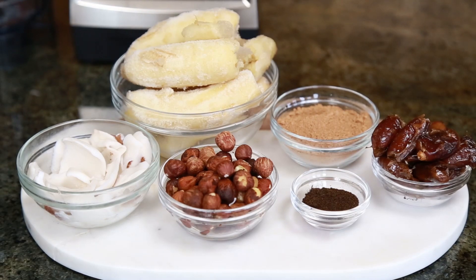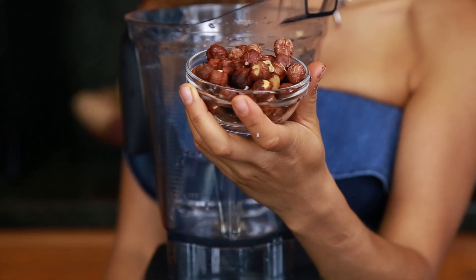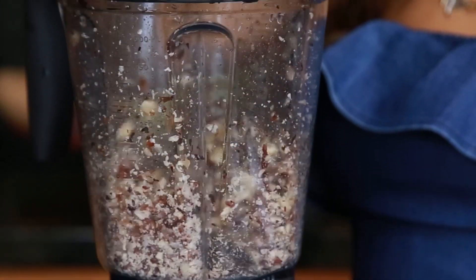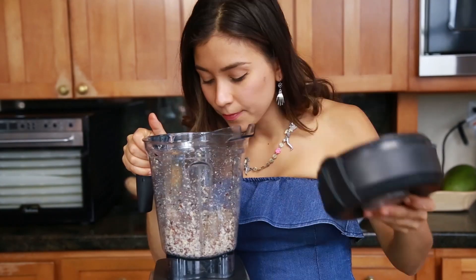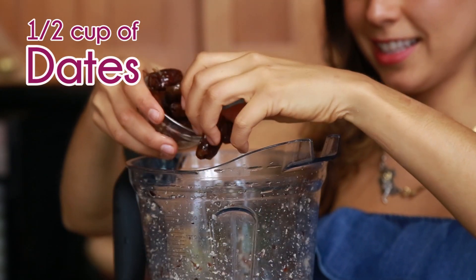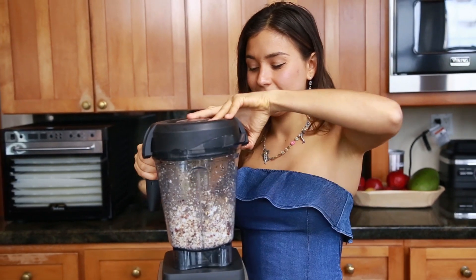The first ingredient you're gonna need is three-fourths cup of hazelnuts, which is what's gonna give the ice cream the Nutella flavor. You're gonna put it in the blender and crush it up really well as much as you can — this is gonna help our other ingredients blend better. Now you're gonna add one cup of coconut and half a cup of dates, and blend this again with the hazelnuts as much as you can.